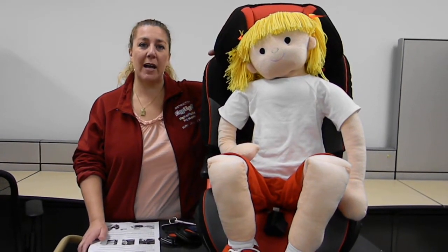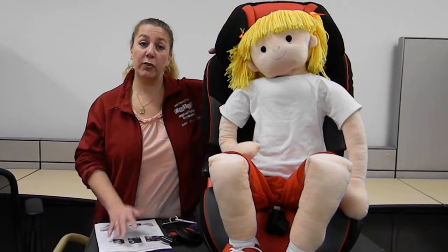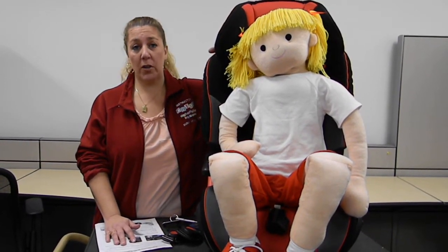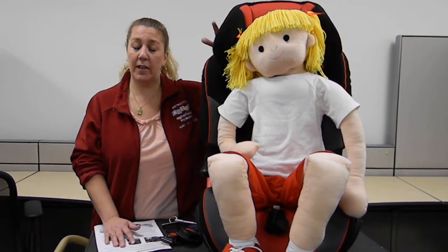Hi, I'm Keisha from CarSeatBlog.com, and these are some accessory products from Merritt Manufacturing that are going to help prevent children from escaping from their car seat, which is a very common problem, unfortunately.